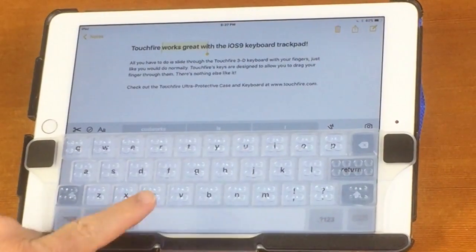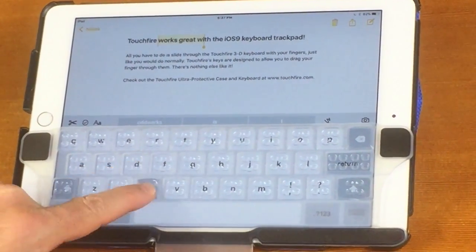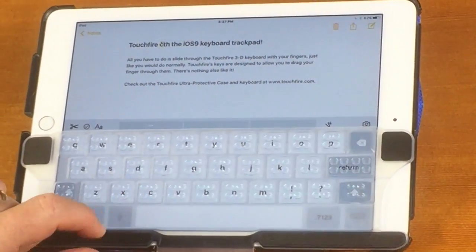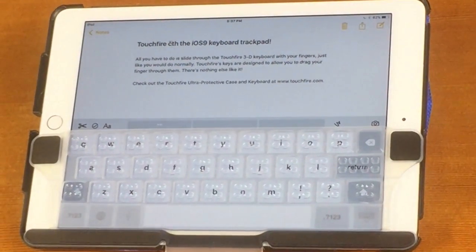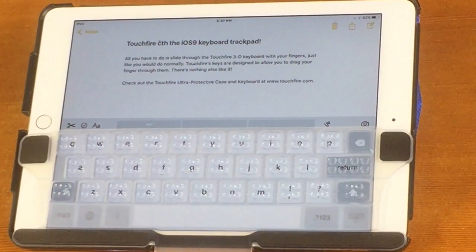We designed the keyboard so that you could drag your fingers through the keys. We did that originally so that you could access the accent characters, but it turns out this works great for keyboard as a trackpad. You can find out more about TouchFire by going to our website at www.touchfire.com. See you then.